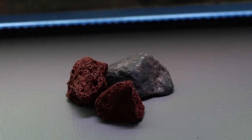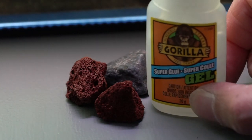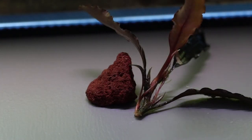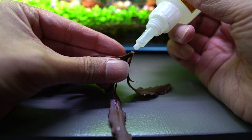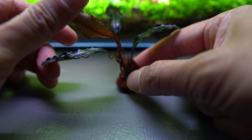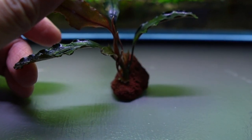Find some clean pebbles, or you can use BBQ Love Rock, where you will be attaching the cuttings with superglue. Add a dab of superglue to the base of your cutting and hold it against a rock for a few seconds. Superglue gel is not toxic for your aquarium and will cure in seconds when it comes into contact with water.